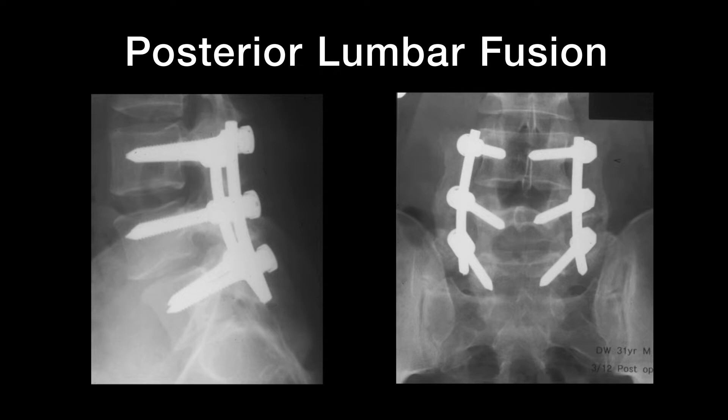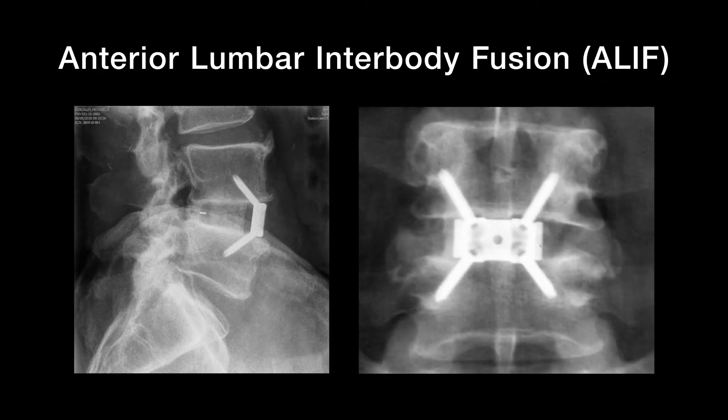Fusion surgery can be carried out from the back of the spine using screws and rods to stabilize the spine — what we call a posterior lumbar fusion. We can also do surgery from the front through your belly, referred to as an anterior lumbar interbody fusion, or an A-LIF.